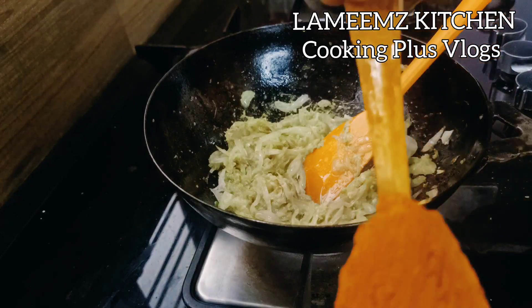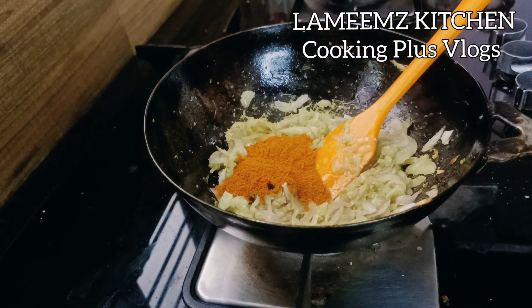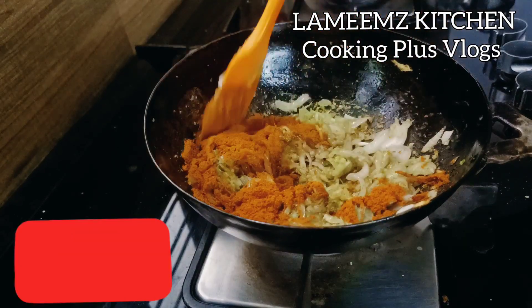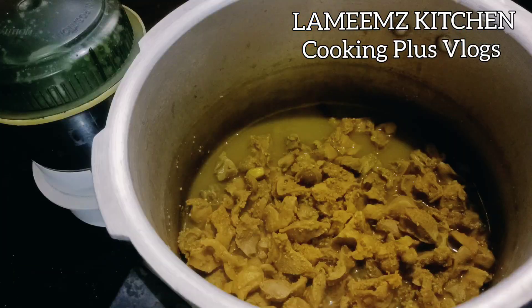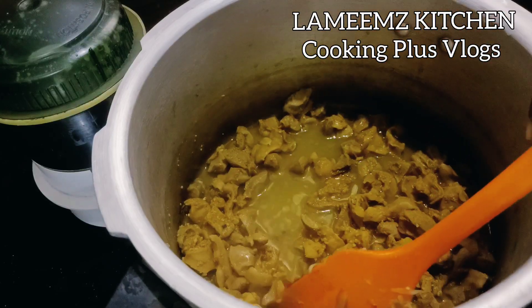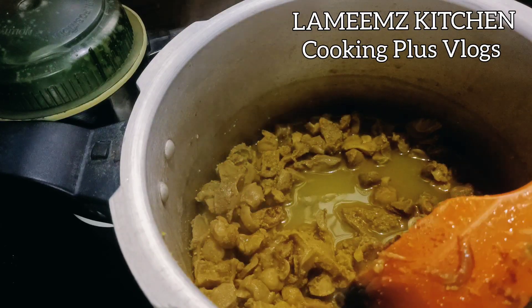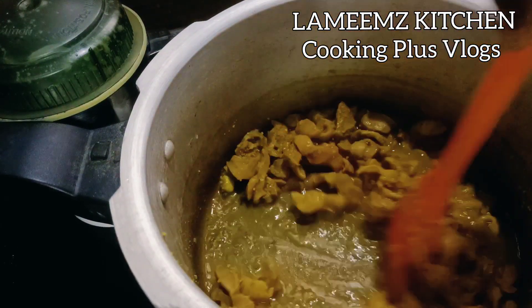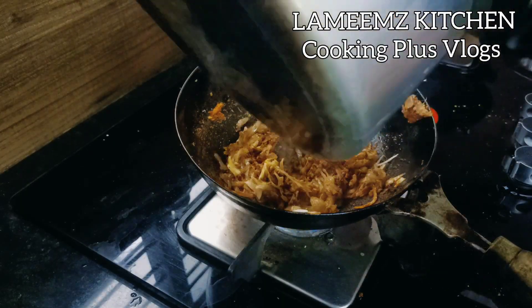I will cook a teaspoon of spice in a small bowl. I am doing a teaspoon with one teaspoon. Now here I'll cook it in Kashmir style with the spice. Put the garlic in the pan.